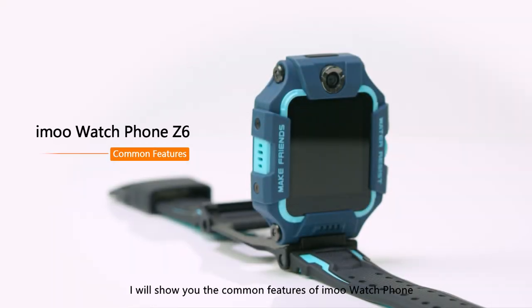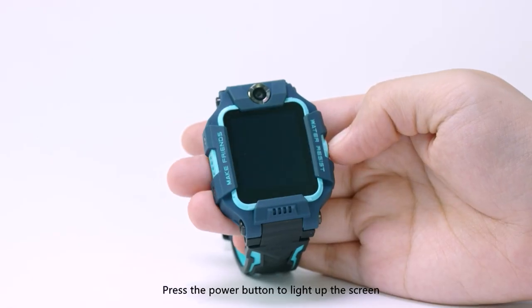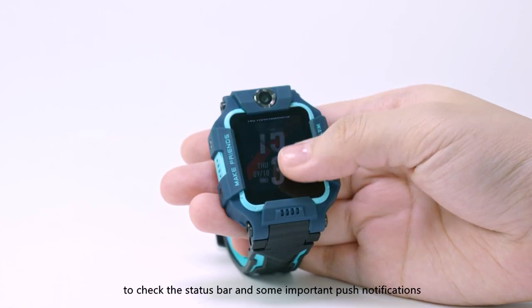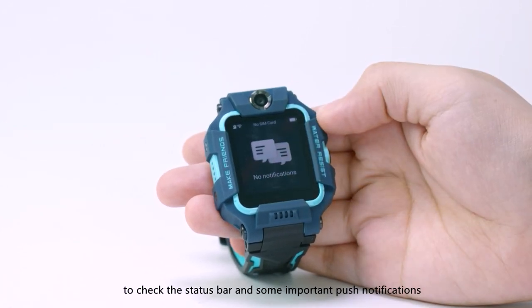Hi guys, I will show you the common features of iMo Watch Phone. Press the power button to light up the screen. Slide from top to bottom to check the status bar and some important push notifications.